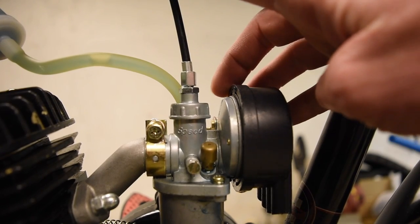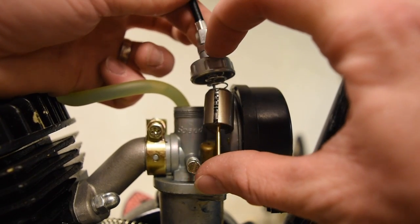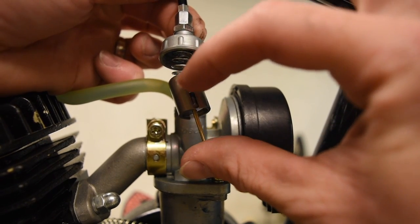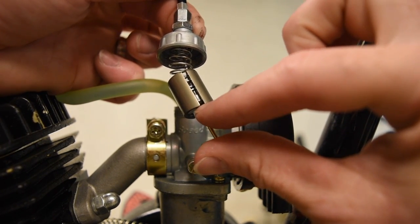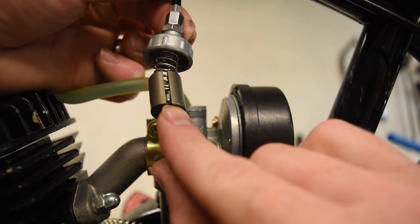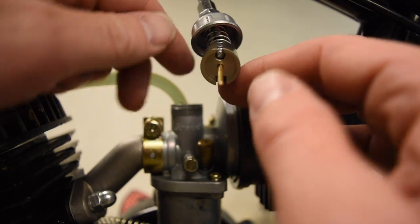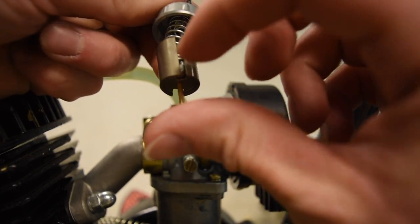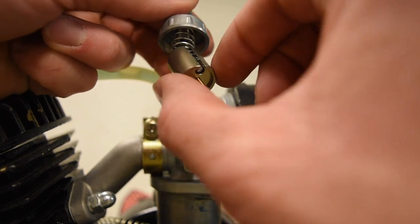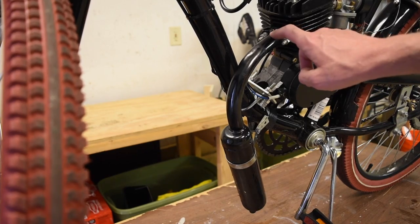At the top of the carburetor is where the cable comes in from the throttle. Coming down from the cable at the top, it goes through the cap, the cable runs through the spring, runs down through this little slit, and hooks on the bottom. The needle sticks through the end, then there's a little C-shaped washer and then the spring and the cable, and this all gets stuck into the top of the carburetor.